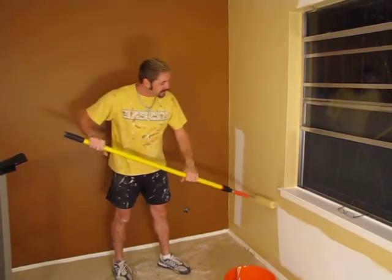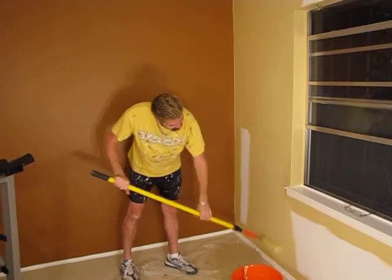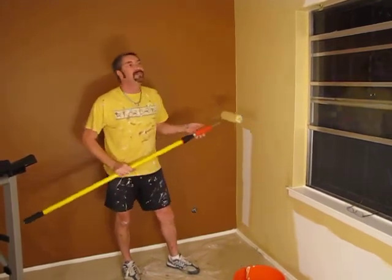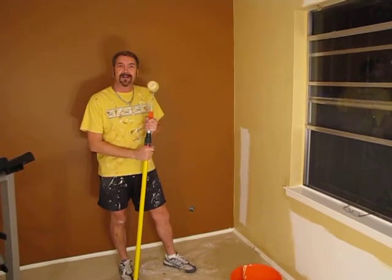We're going to finish this room — get all the cut-in done at the bottom and get everything rolled out. Then we'll show you the rest of the room, hang our window treatments and our artwork, so stay tuned to see the final result.